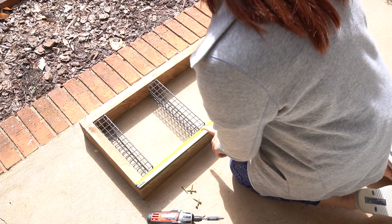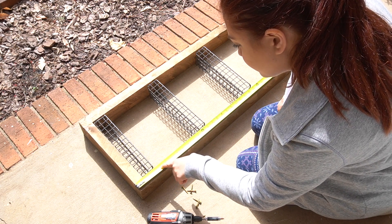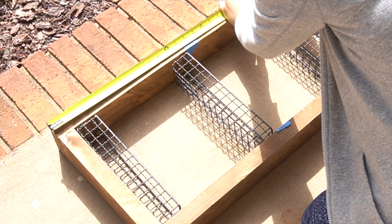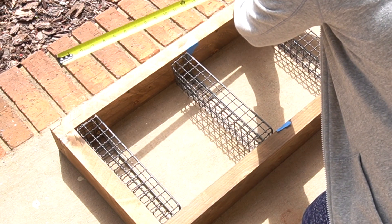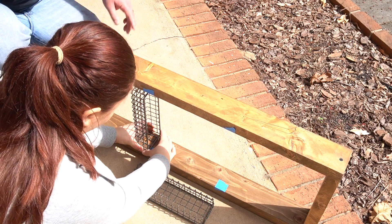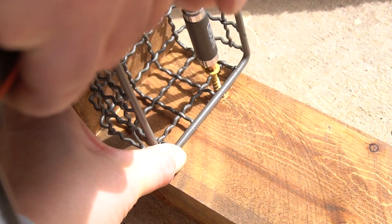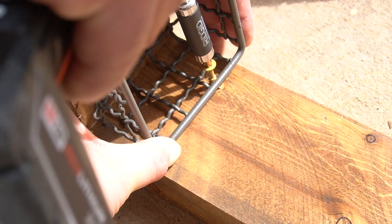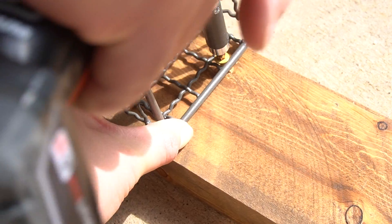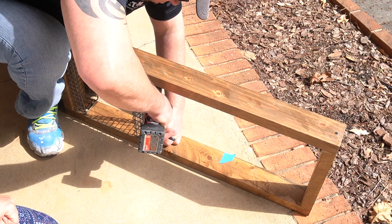Afterwards, I laid the baskets evenly inside of the two-by-fours and marked them with painter's tape so I know exactly where we need to screw them in. You can definitely do this on your own, but sometimes a pair of extra hands does help, especially when you're trying to hold something in place. The Latino engineer screwed a couple of screws from the inside of the basket going into the frame to hold it together. Don't worry about the screw color — we will address that later.